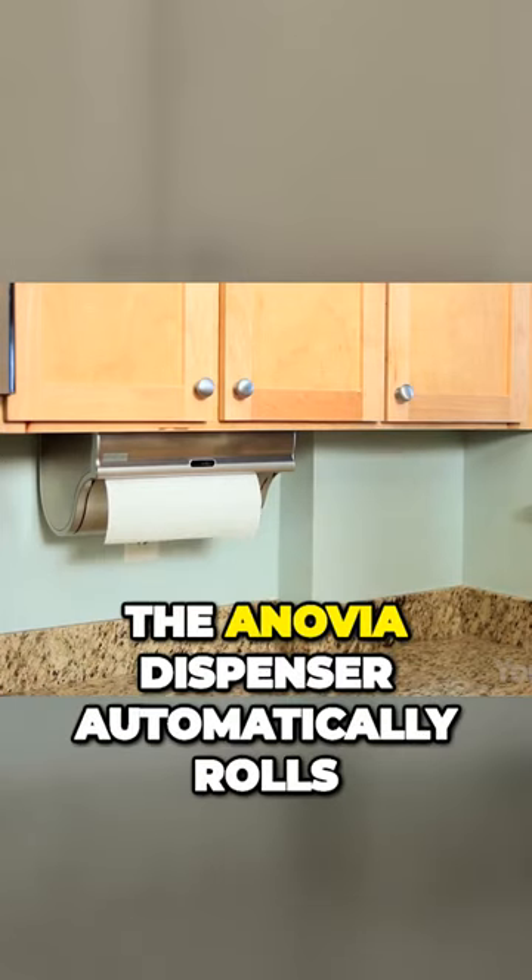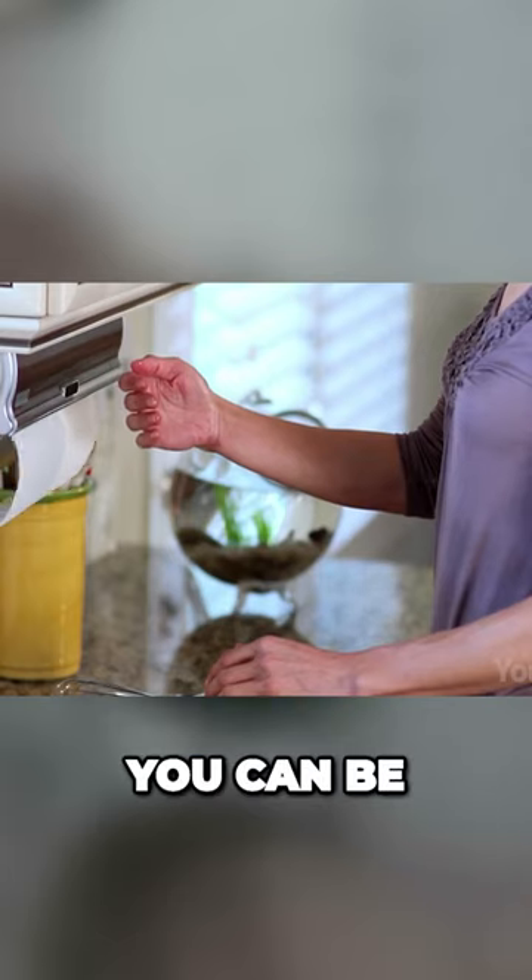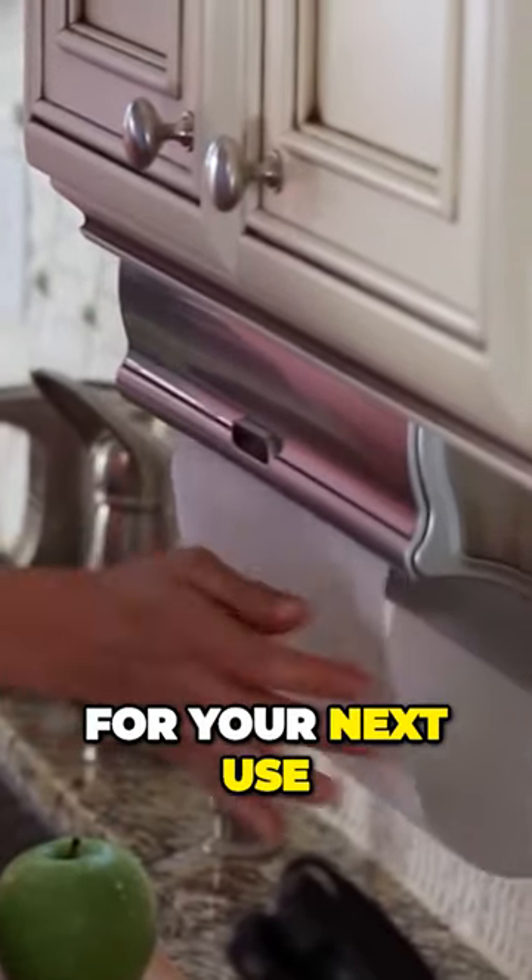In addition, the Inovia dispenser automatically rolls back any unused paper towels. With this feature, you can be sure that the towels are clean and dry for your next use.